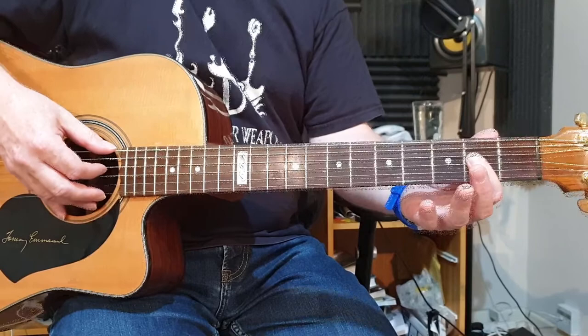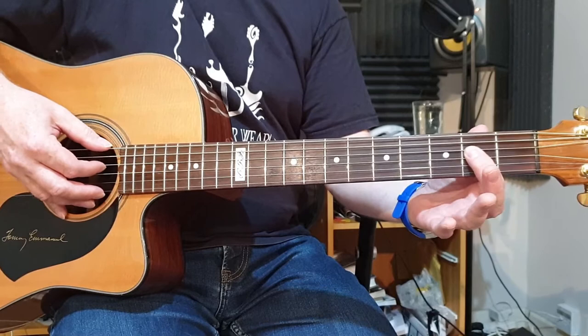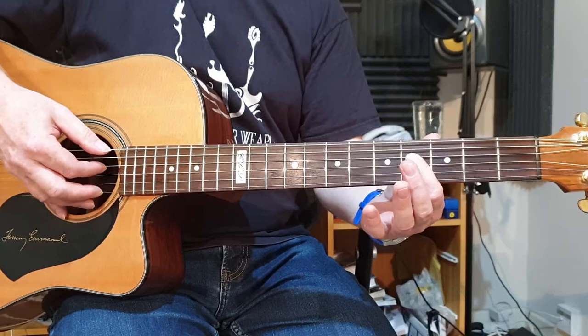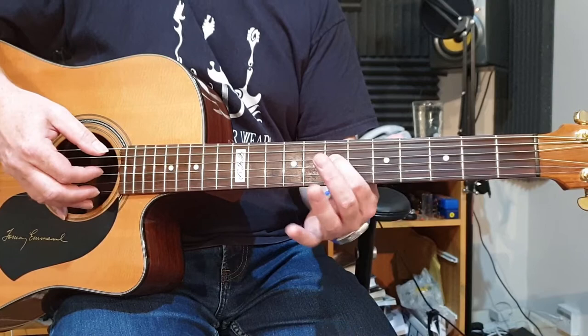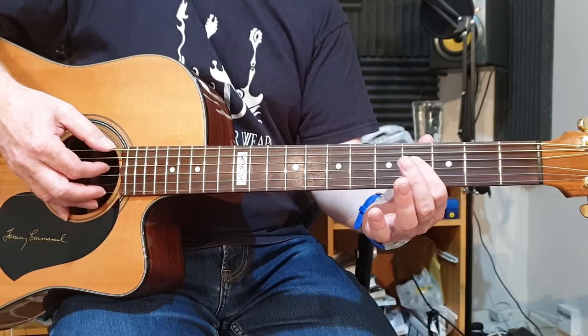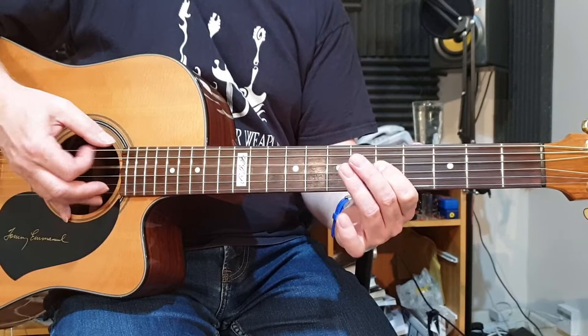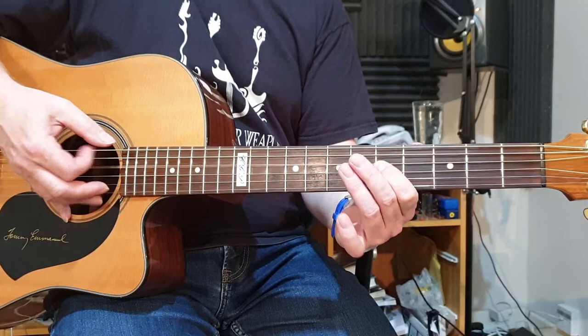We're starting on the second fret on the fourth string, sliding up to the fourth fret and then picking again, sliding up to the fifth fret, picking again, sliding to the seventh fret, picking again, sliding back to the fifth, picking again, then repeating that up to the fourth fret from the second, pick again, up to the fifth fret, pick again — and then usually hammering on with your third finger, you can slide again if you want to, but hammering on is more common — to the seventh fret, and then finally just one pick on the fifth fret, no slide.